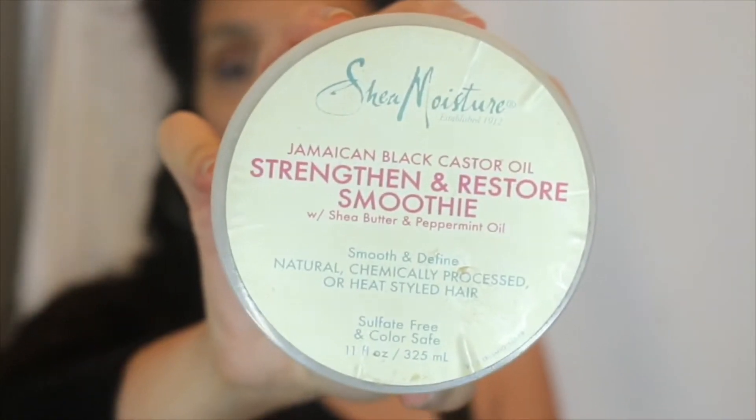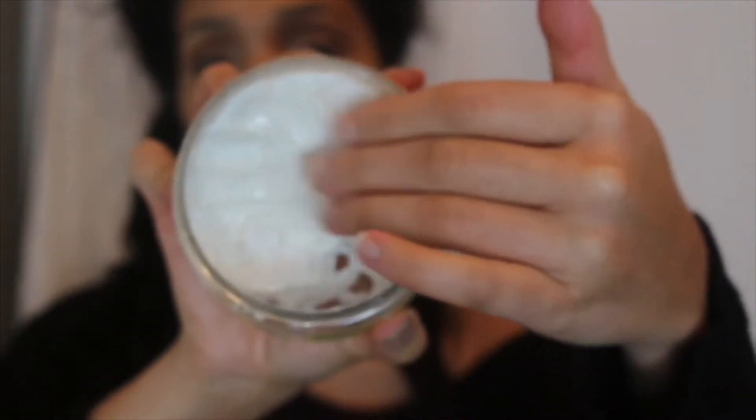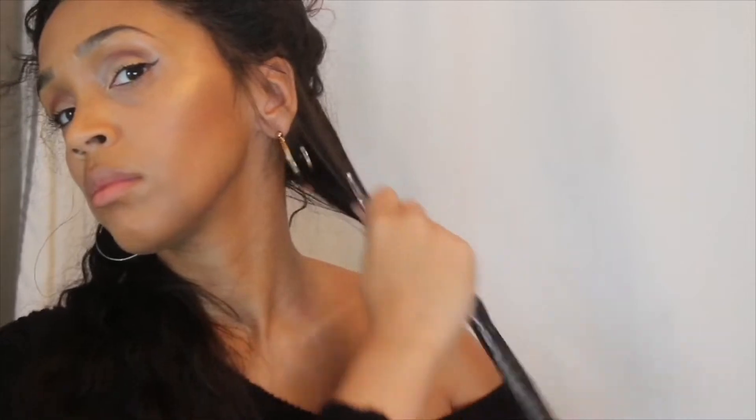My styler of choice is the Shea Moisture Jamaican Black Castor Oil Smoothie, and I have a full tutorial of the entire line on my channel already. So if you guys click the cards above or in the description box, you will see that video.